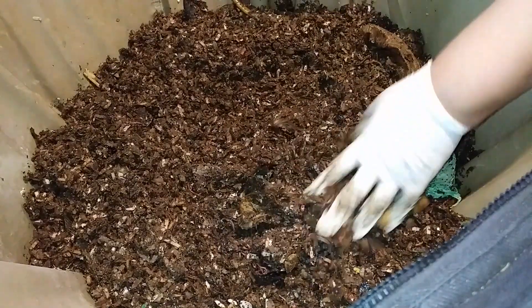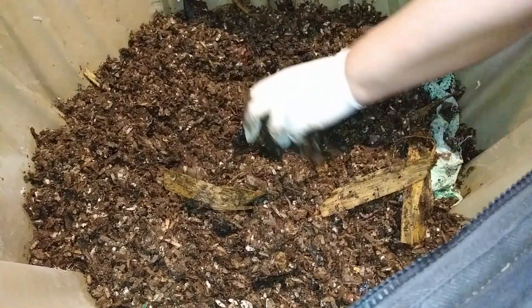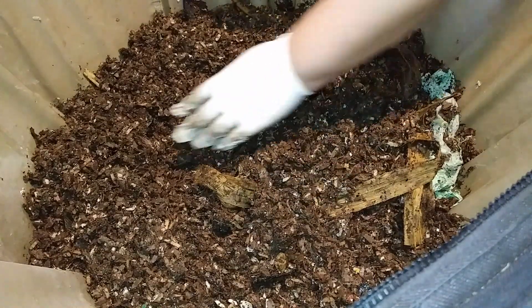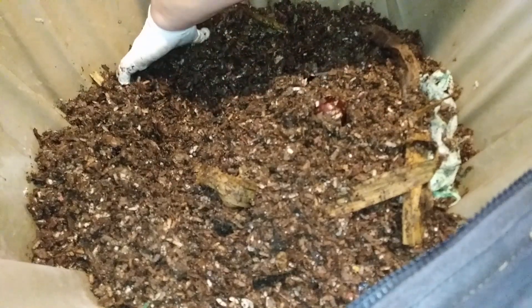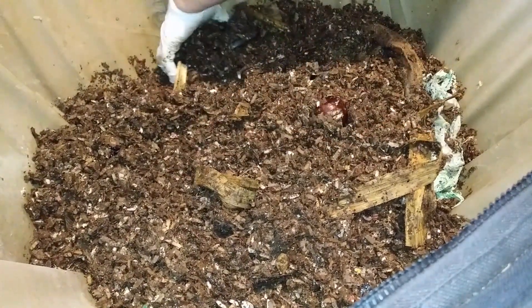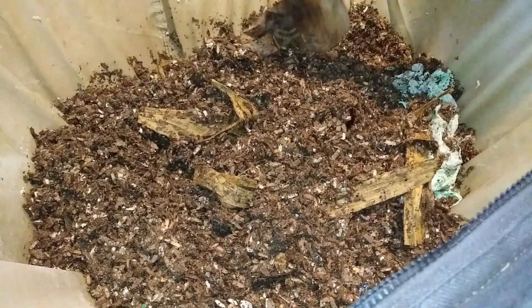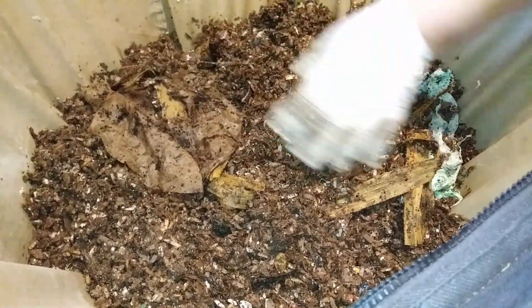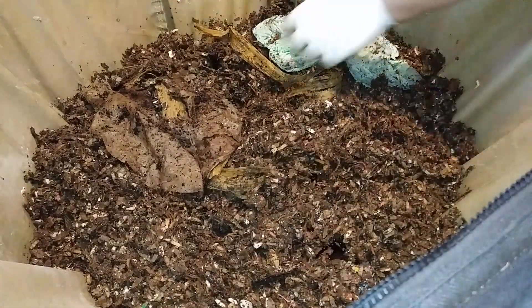Now, because this was getting super wet inside — right now it's wet but not super wet — I uncovered the bottom portion. I'll show it later, but I unzipped the bottom portion where you do the harvest from. And that has helped quite a bit.